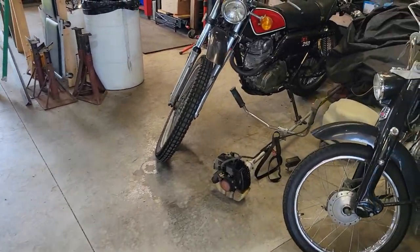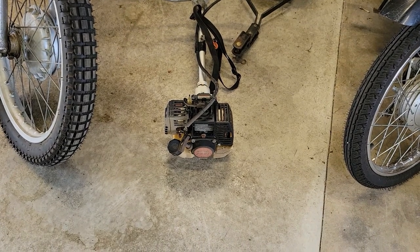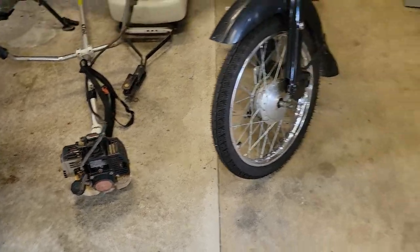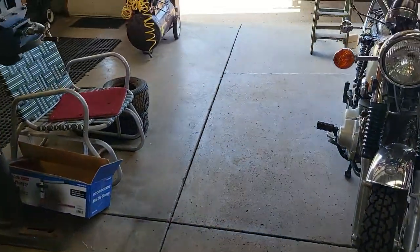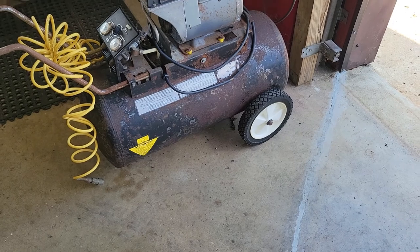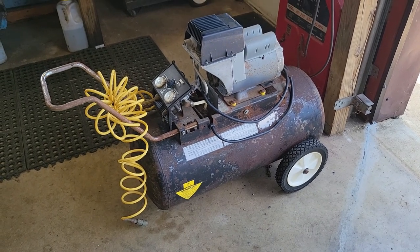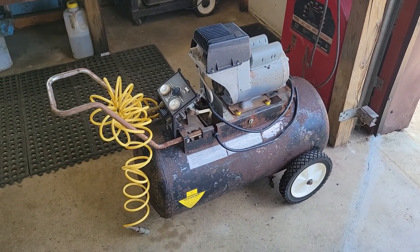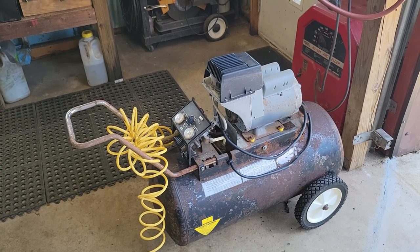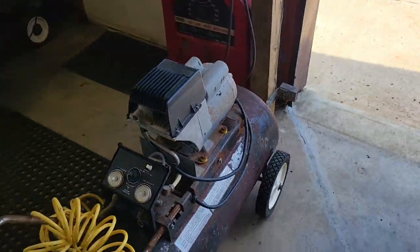Every time I go over there he's got more stuff to fix. I've got this Stihl weed whacker — that's the only brand I'll actually work on; I don't like any others, maybe Husqvarna. I also picked up this air compressor he had over at his garage. It works — I plugged it in today after pressure washing it and letting it dry all night — it does pump up air, but it's got at least one hole in the tank. We're going to drill the hole out, weld it shut, and see if this thing will hold air. Another project for another video.